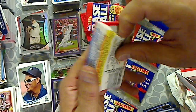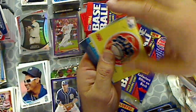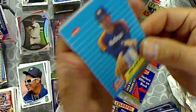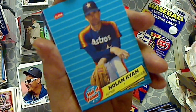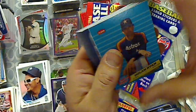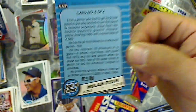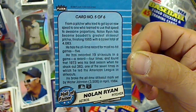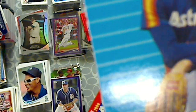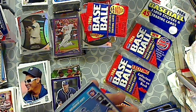Rack pack number two. Astros sticker. Nolan Ryan — Hall of Famer. What I was looking for. Fantastic centering. Went off the side with that cut, but it's a Nolan Ryan.